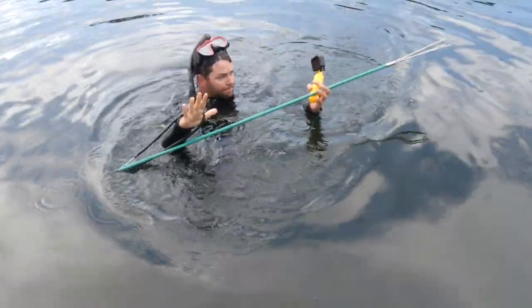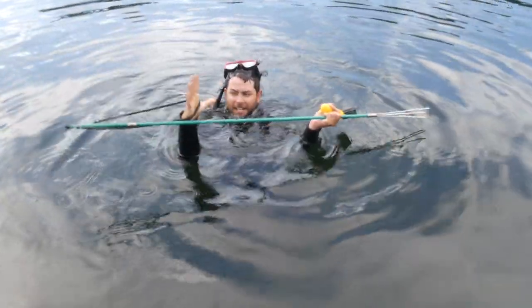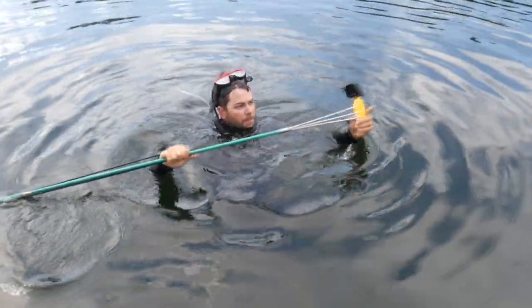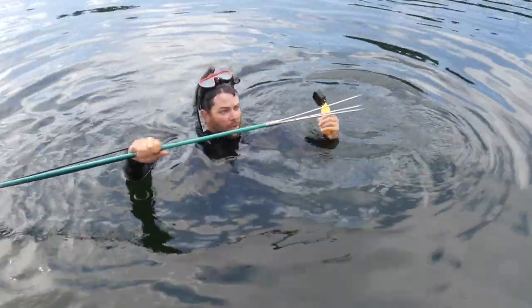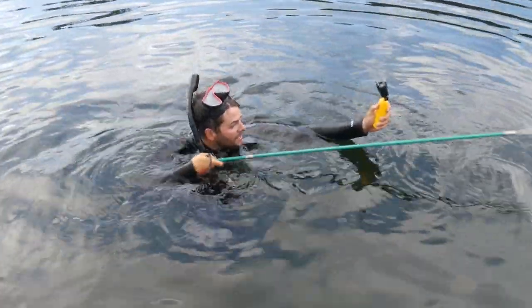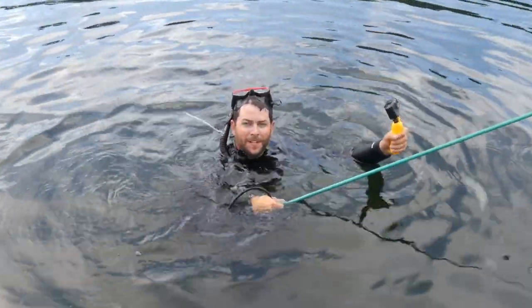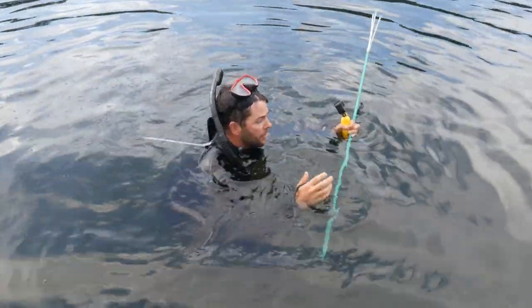So basically, you pull the spear backwards, which engages the sling. The fish is here and you let go, and it kind of jams it forward. I'm going to try to hold the camera, spear back like this, and spear some bluegills — maybe some crappie too or perch.